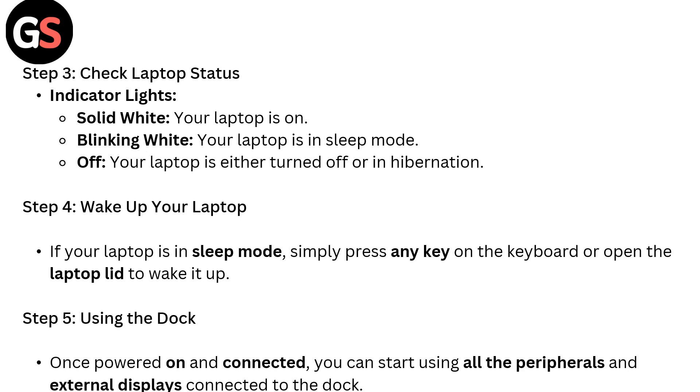Step 4: Wake up your laptop. If your laptop is in sleep mode, simply press any key on the laptop or open the laptop lid to wake it up.